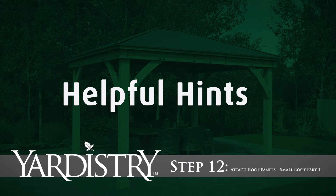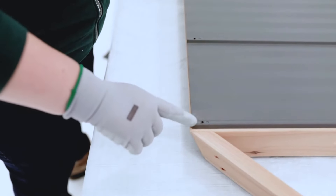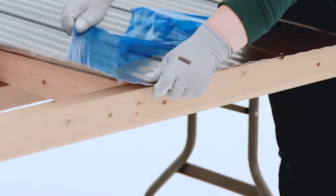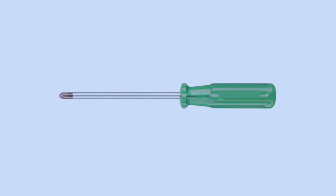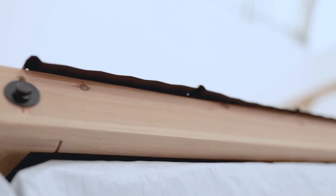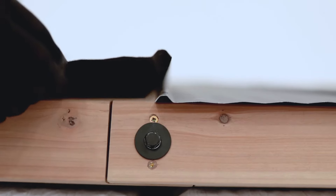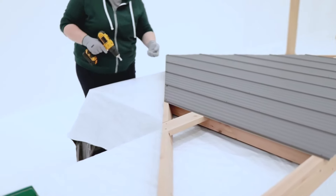Step 12: Attach Roof Panels — Small Roof Part 1. Gloves are essential for this part of the assembly because the roofing material can have sharp edges. To prevent scuffing, remove the clear and blue plastic from both sides of the aluminum panels right before assembly. If you are using a power tool, be careful not to over-tighten the screws — we recommend hand-tightening until they are snug. Step 12 should be done on a flat and solid raised surface. Place a long panel left on the small frame assembly so the side is flush to the rafter corner left, with a slight overhang at the bottom and the holes on the rib centered over the center rafter. Next, place a long panel right so the rib overlaps the long panel left. When the panels are aligned, attach them with four roofing screws as shown and on page 32 of your manual.